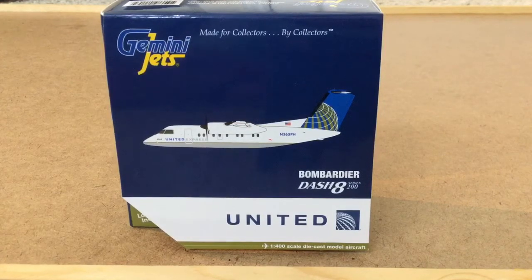Another thing I want to talk about — some people in the comments have been asking if I could do a giveaway. I'm sorry, but I can't do a giveaway yet because I just started collecting these planes. I only have five planes right now, so I'd like to grow my collection first, and then maybe I can start doing giveaways. I'd also like to get more subscribers.